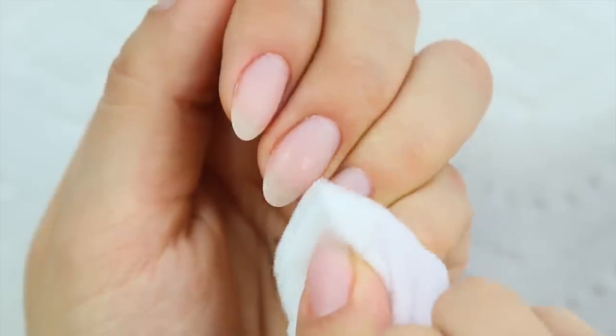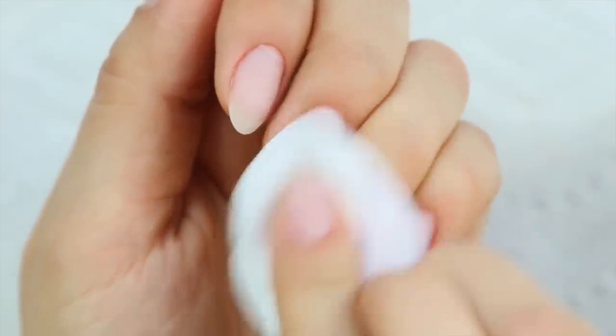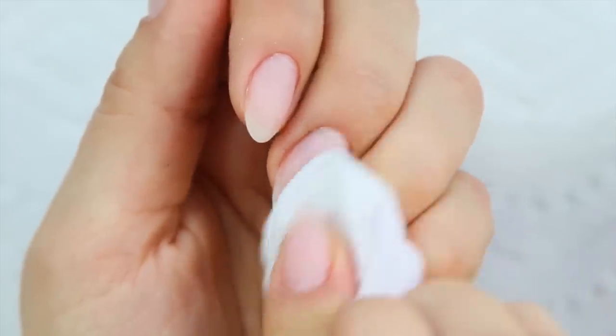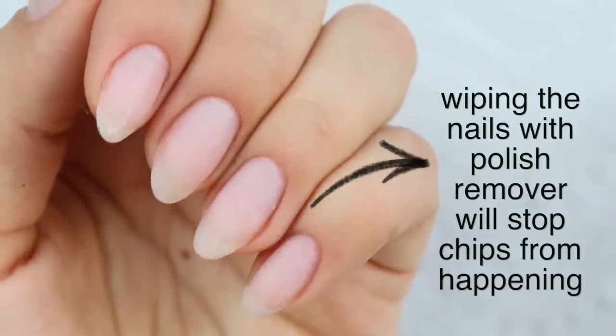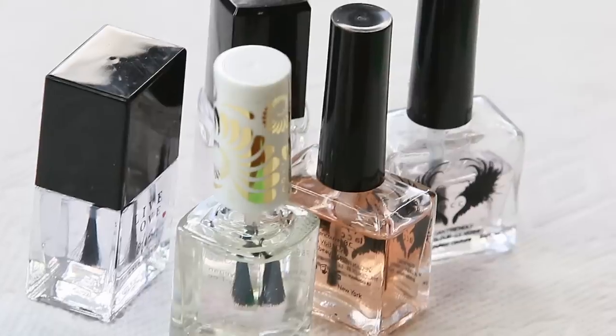And then, like any manicure should begin, you're always going to dehydrate the nail. Just by doing this, it's going to remove any of the hand cream that we just got on the nail plate, which is not only going to make the manicure look better, but also make it last a super long time.